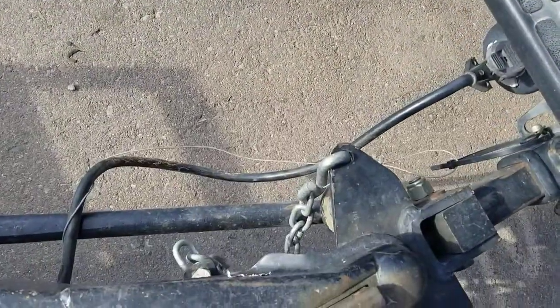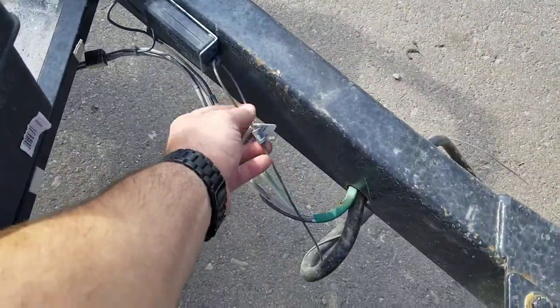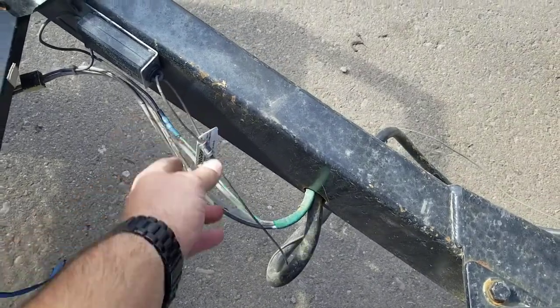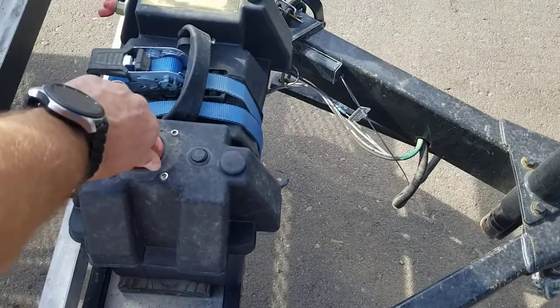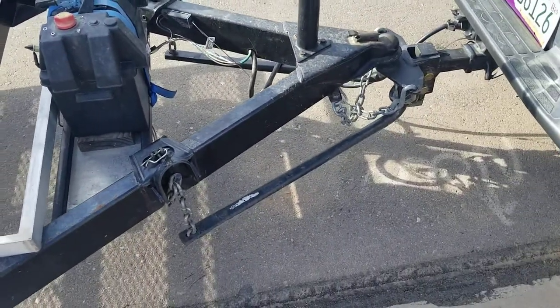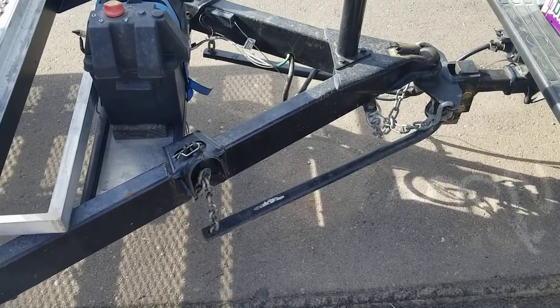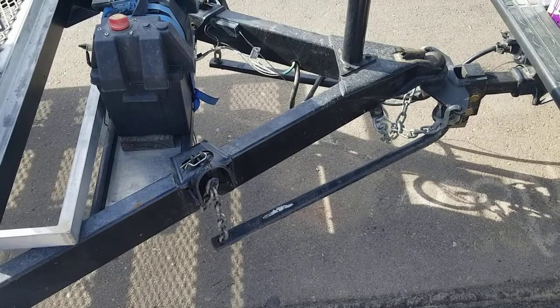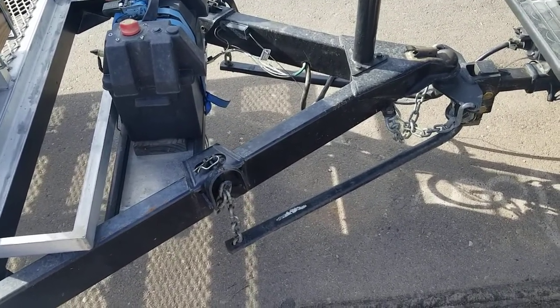We hook the trailer up here to the power. This here is for my emergency brake — should the trailer become completely disconnected, it'll pull this. Because the battery is attached and turned on, not turned off, it will activate the brakes. It's probably not going to save your trailer, but hopefully it'll stop the trailer and prevent it from careening all over the freeway.